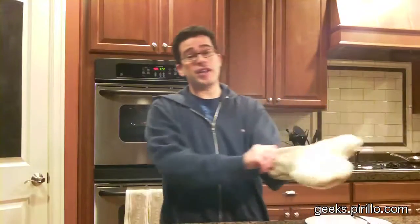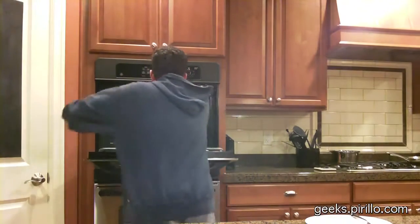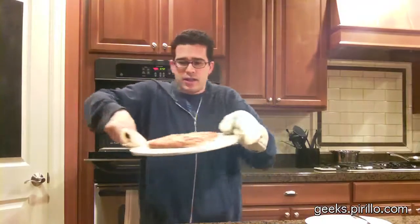It's time to take it out. You never want to reach into the oven with your bare hands — you'll burn yourself. Woo! That's hot. Looking good, looking good. Look at that.